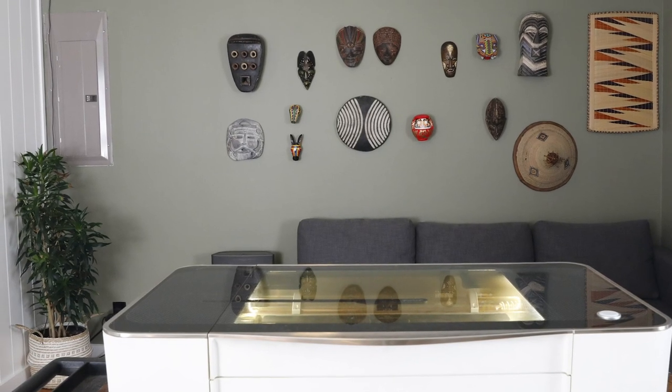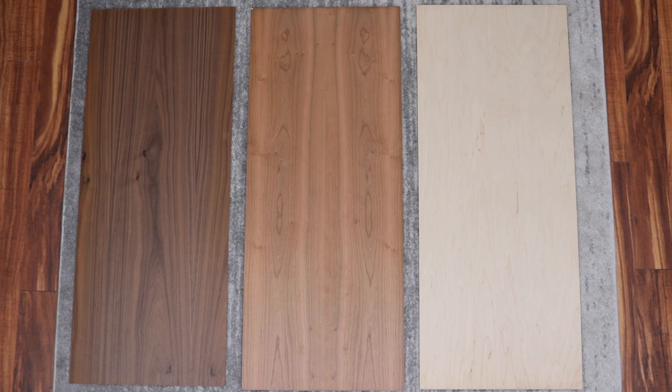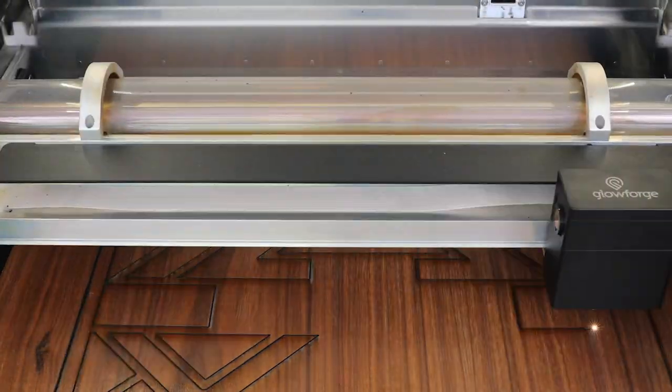I'm decorating my house, but this electrical panel is an eyesore. Today I'm going to make a new piece of wall art to hide the ugly panel, and my Glowforge Pro will do most of the hard work.